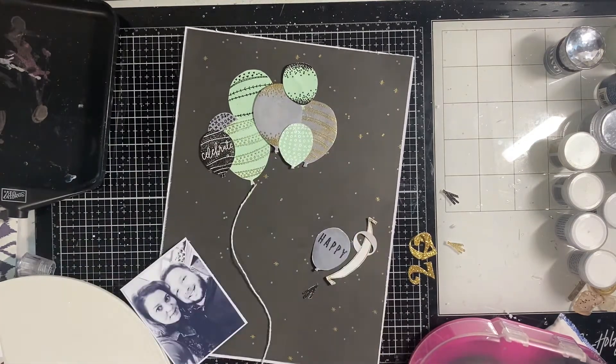I run the glue along the edge and it holds it in place. I add a few curly cues in there. Sorry about the big empty section — I think I was unclogging my Nouveau Glue. It's getting low and the top doesn't fit on super great because there's a lot of glue stuck at the top, so sometimes it will dry out.